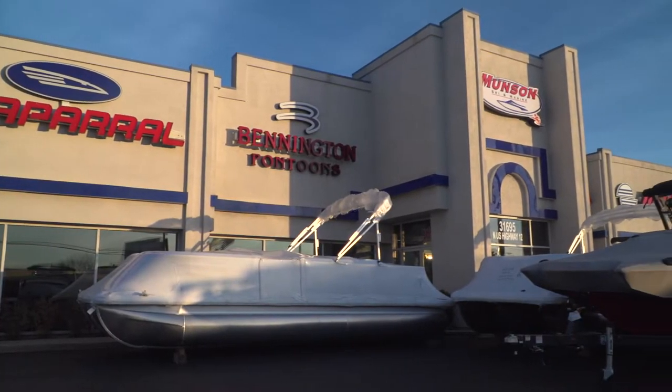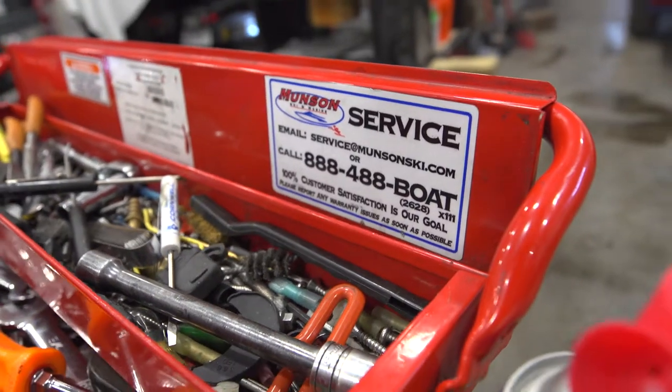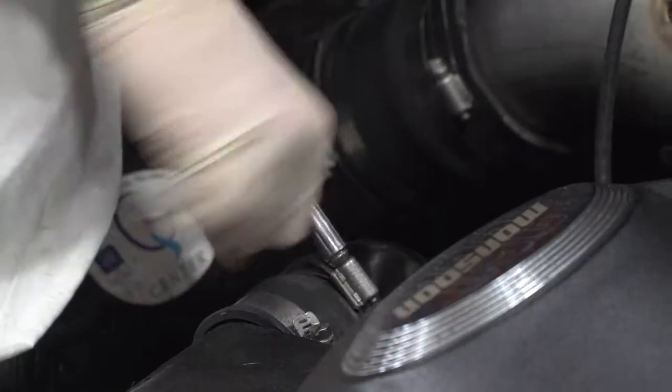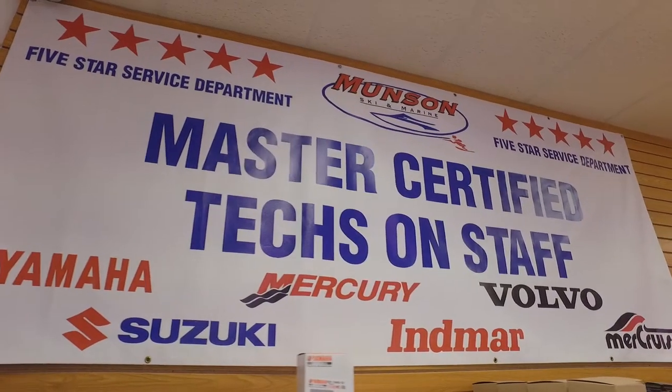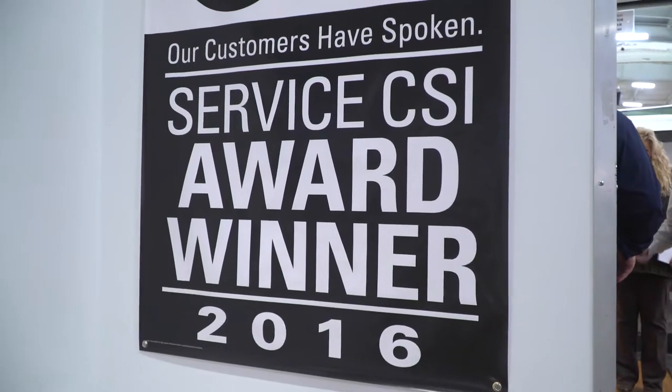At Munson Ski & Marine, we want to emphasize just how important it is to service and take care of your boats. Since we've been around for 60 years, we're known as the leader in the industry in sales, storage, and service. We have eight full-time techs who are certified, where a lot of other dealerships don't have certified mechanics — that's why we put faith in our guys. If you have any questions, call the dealership at 888-488-BOAT, visit us at www.munsonski.com, or follow our Facebook and Instagram pages for the latest updates.